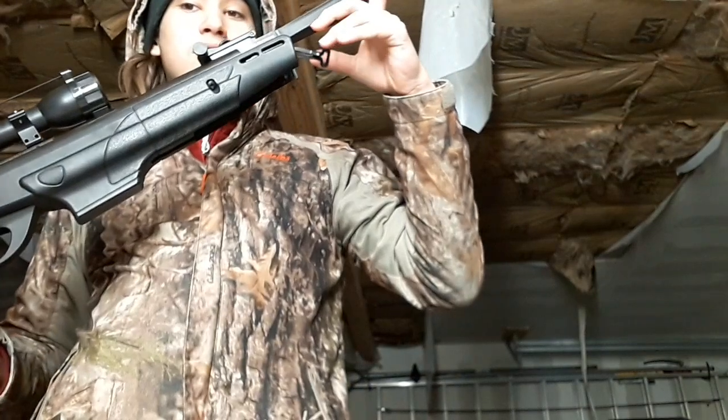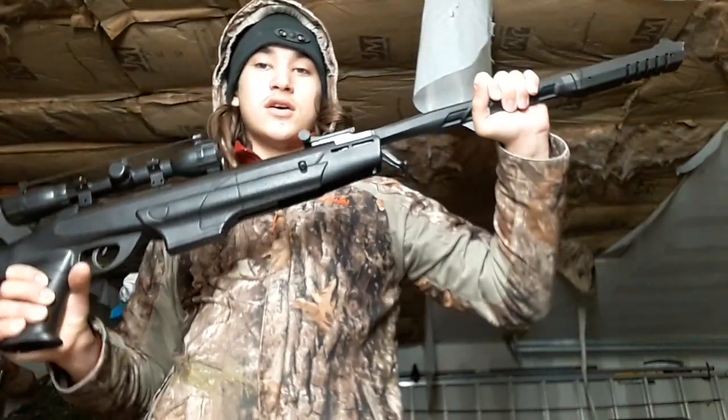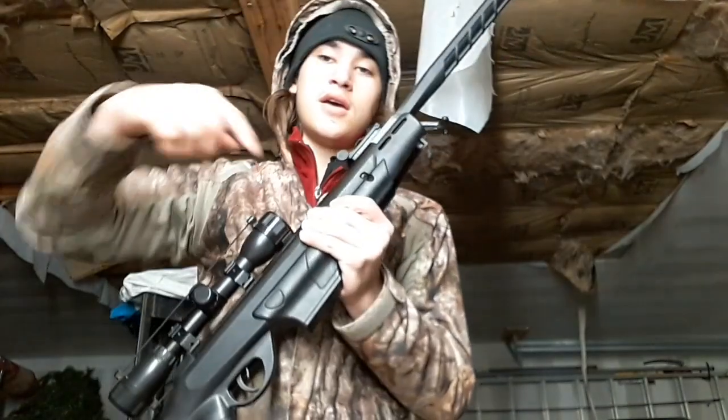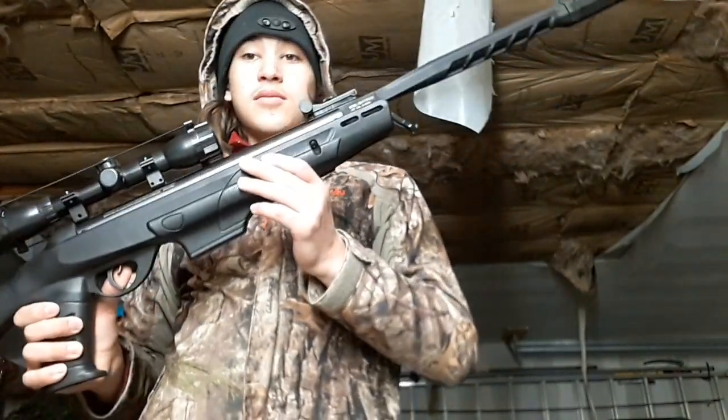This is a break barrel air rifle, so it's single shot. To prime it you need to slap the barrel down and charge it. I will show you the firing in a bit.